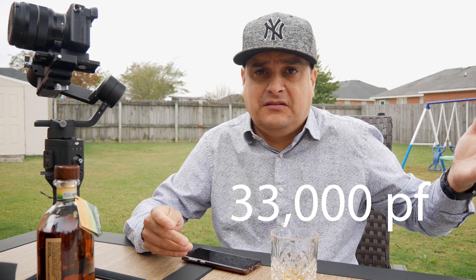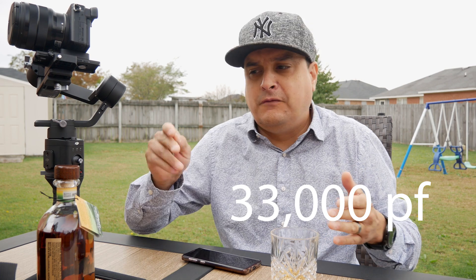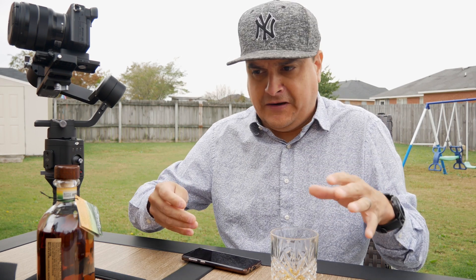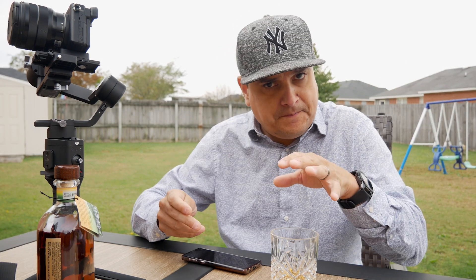So in this case, and in the example on screen, you've got three zeros to put after the first two numbers. So 33 → 33,000 picofarads; 47 → 47,000 picofarads. If you do the conversion — just Google 'how many microfarads is 33,000 picofarads' — you'll find it's 0.033 microfarads. That's it: the first two numbers are the value, the third number is how many zeros you put behind it in picofarads.